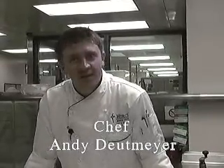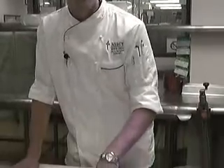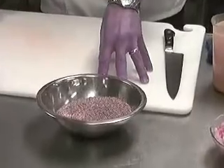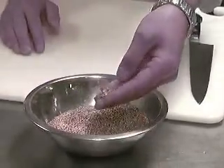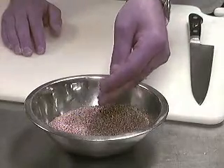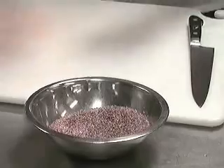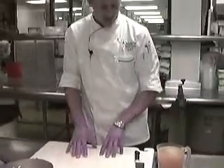Today we're going to be making some cracked wheat. It's actually bulgur wheat and we're going to make this like a pilaf style, like you would rice pilaf. Pilaf refers to the method of cooking. It's cracked wheat berries essentially — they just crack it — and it's going to have the texture and look of couscous, but it's not couscous. It's really tasty and I think you'll like it.